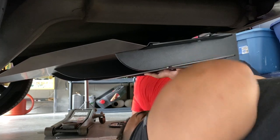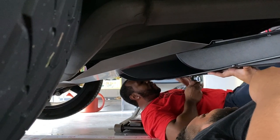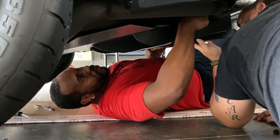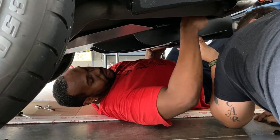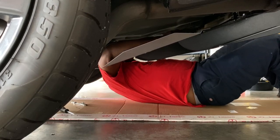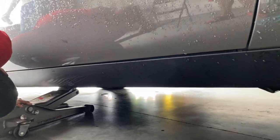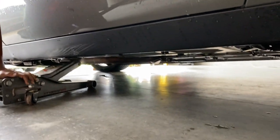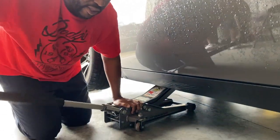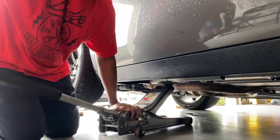We're installing the diffuser and it's kind of wide, so it's hard for one person to do — I definitely recommend two people. They put holes right here so you can screw in the bolt or nut from below — there are actually holes at the bottom so you can put the screwdriver in through there. I guess they thought about that part. Since the diffuser is back on, you can no longer jack the car up from the back because my car is lowered. Pay attention to where he's jacking on the axle frame.